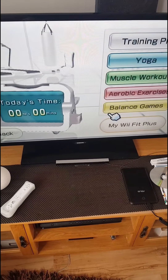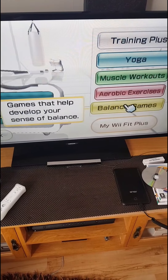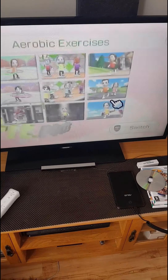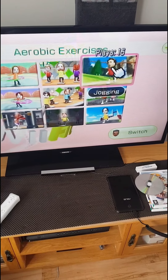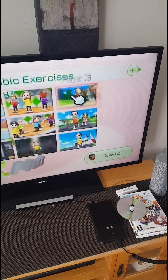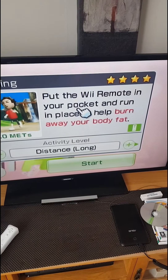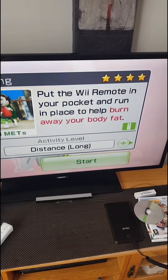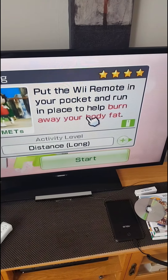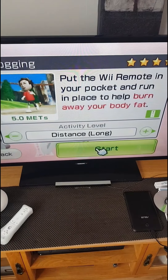I've only got seven minutes recording time on my phone, so let's get to it. Aerobic exercises — let's have a controlled jog. Distance — let's have a long one. Put the remote in your pocket and run in place to help burn away. I sometimes hold it in my hand but once I start jogging I'll pop it in my pocket. Distance long — let's start.